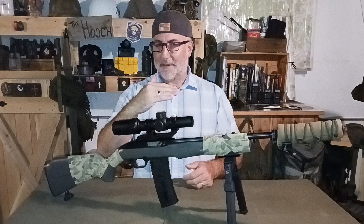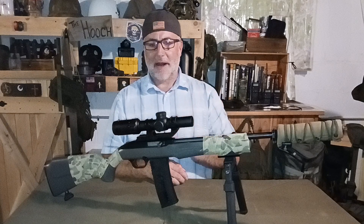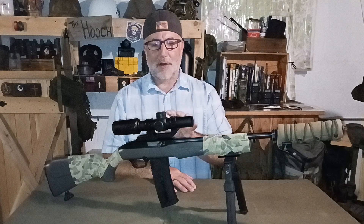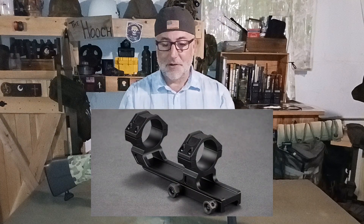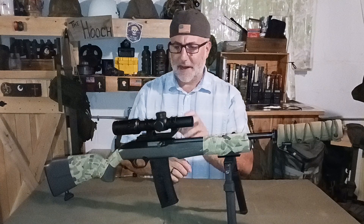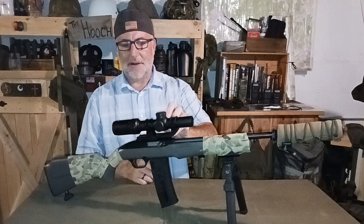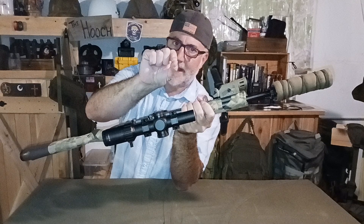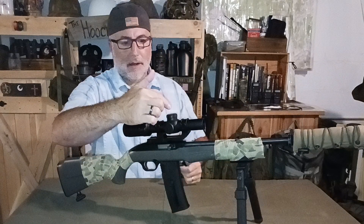We moved on to some lighter grain, higher velocity rounds and didn't see much difference in that, which was nice. For the price they sell it at, it does include the mount — no issues with that, super easy to put on. It is an etched reticle but it also has illumination. The minute adjustments over here are your brightness settings. The illumination lights up the center dot, which is perfect for me.